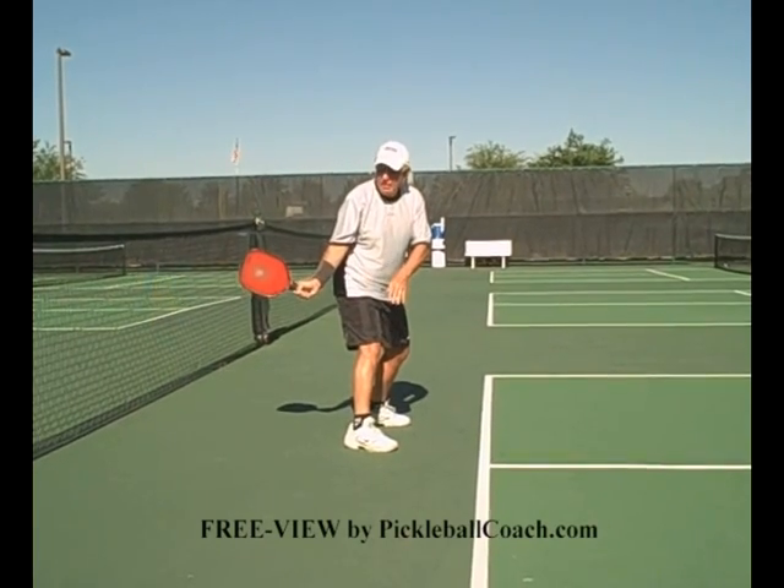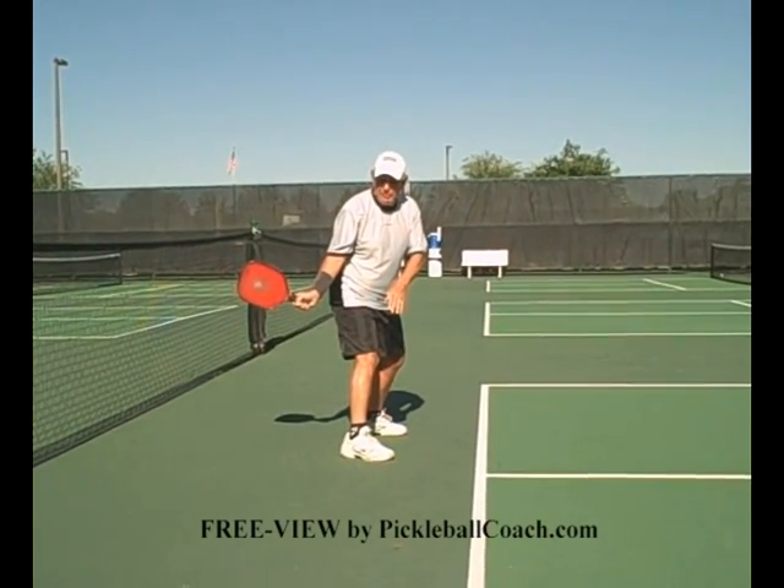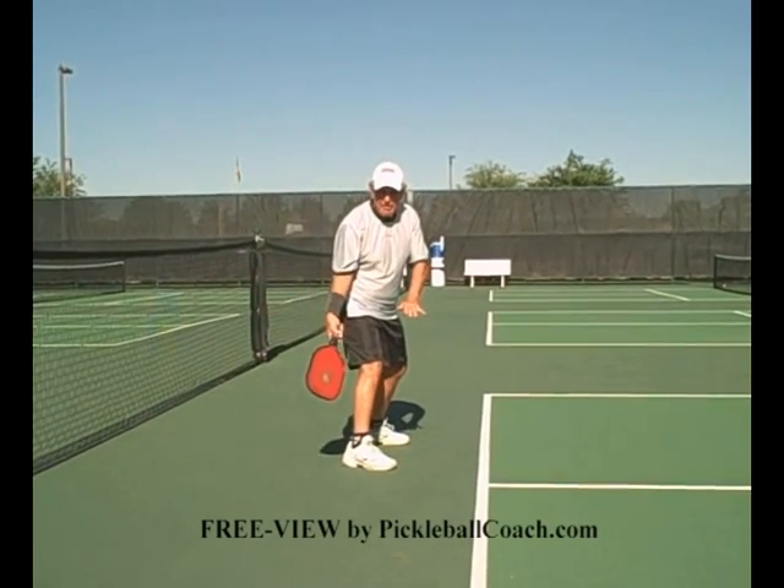Never drop the head of the paddle. That's the lazy man's way of playing the game. If the ball is down low, you've got to bend your knees. You don't drop the head of the paddle.